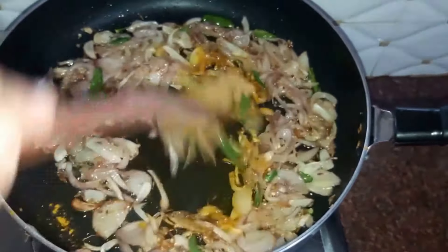Next we drop in our spices: one teaspoon of salt, around a tablespoon of red chili powder, half a teaspoon of turmeric powder, and a tablespoon of garam masala. Mix everything well together.